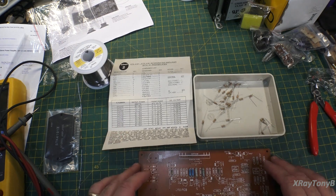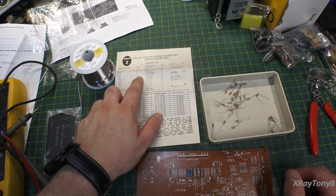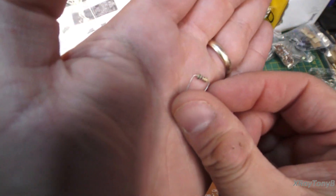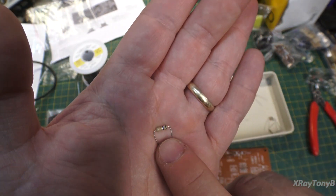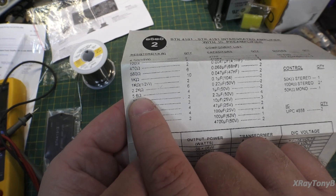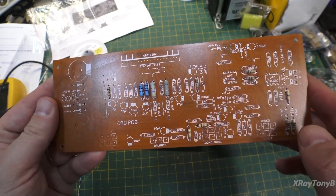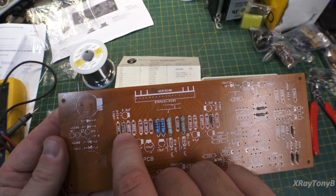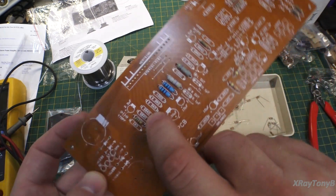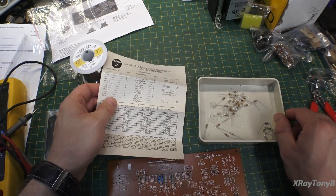Well, we're already running into our first problem. The resistors that came with the unit do not match the resistors on the board, nor do they match the parts list. I have four little resistors that are green-blue-gold-gold — those are 5.6 ohm resistors, and there are four of them, which matches the list. However, on the board, nowhere do we have a 5.6 ohm position. There are some 560 ohm, some 5.6k ohm, and some 56k ohm resistors on the board, but the 56k and 5.6k resistors are nowhere to be found in this pile of parts.